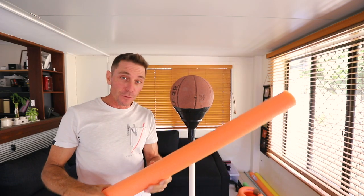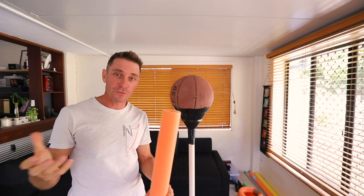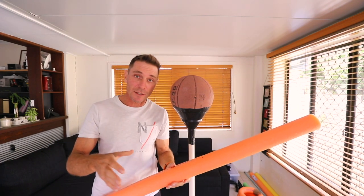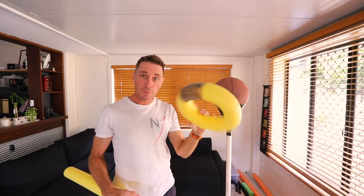Once you get your bag set up, you'll need these pool noodles to make the body. They're about five foot long and you can get them at most discount variety stores for about a dollar. You'll need five of these, but just get six just in case.